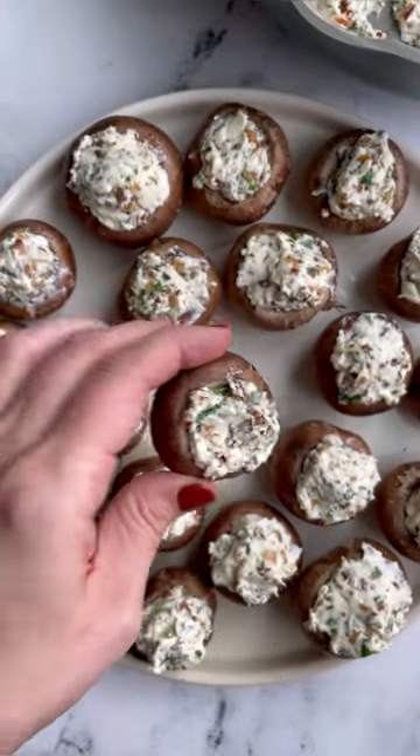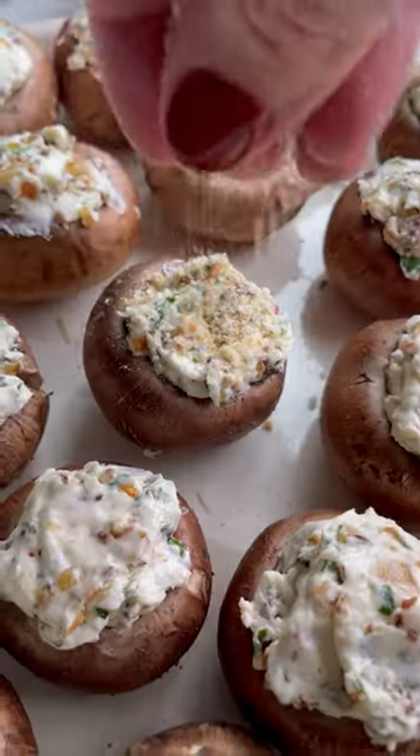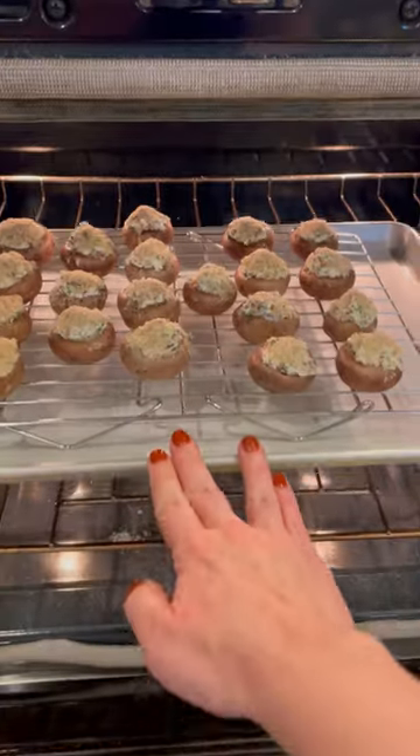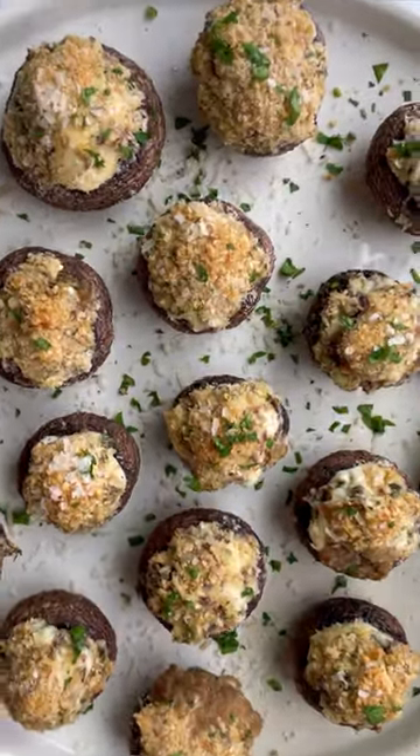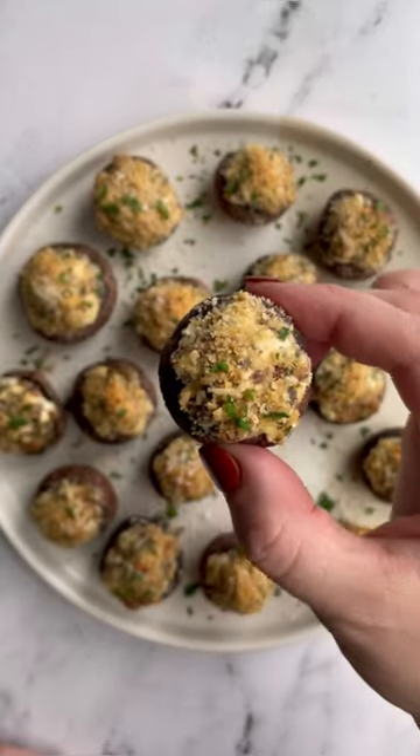We're going to stuff that cream cheese filling into the mushrooms, and then top them with the parmesan topping and put them in the oven. That's it. Really simple. Absolutely delicious, especially if you love mushrooms as much as I do.